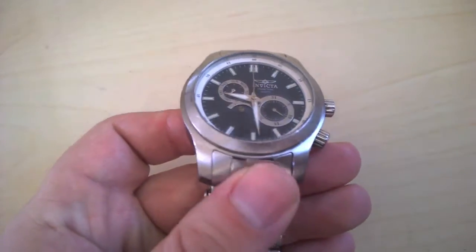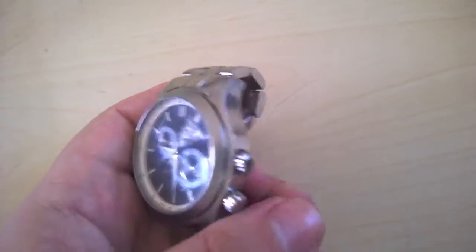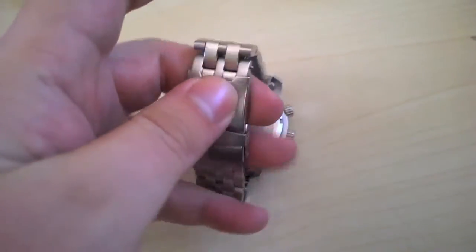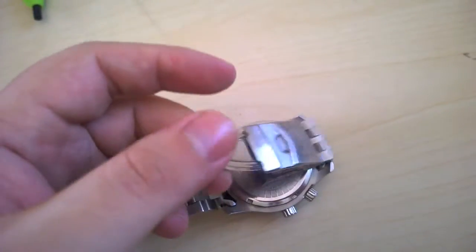This is an Invicta — yeah, that's right, I said Invicta. I know there's a lot of love and hate, but it's an Invicta model reference number 0259. It is a black dial.